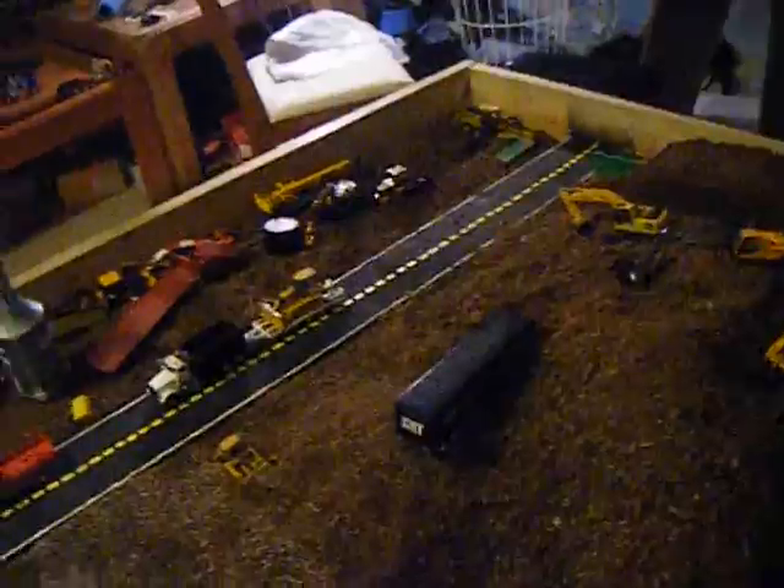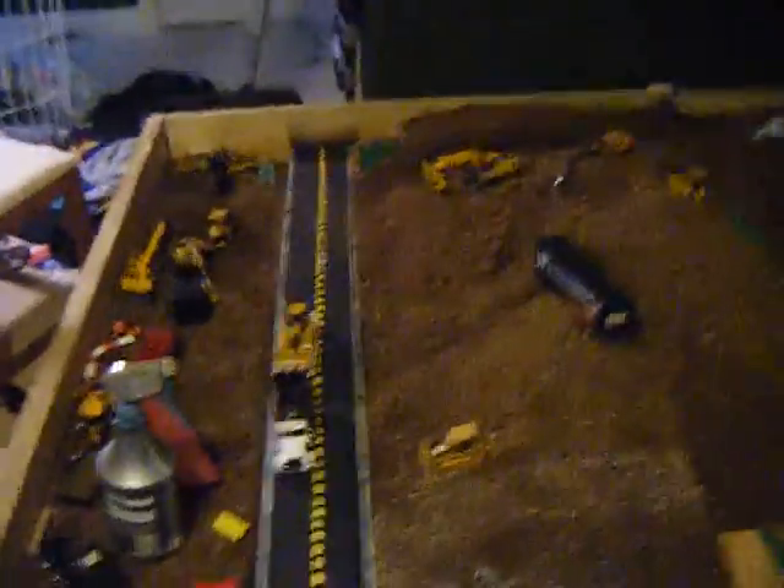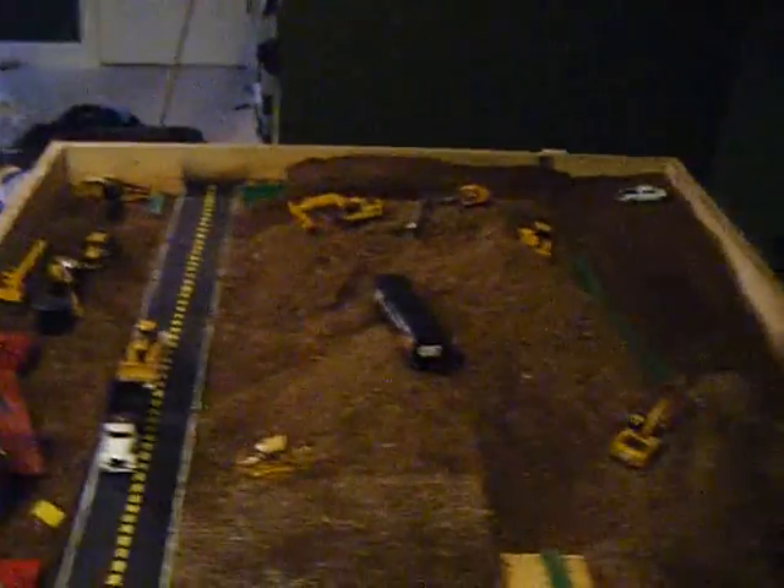Fourth video — that's what we're coming to and I hope y'all like my road. I'm not going to take the other one off, but my girlfriend painted it for me. So DieCastDude97, here you go — that was his request of me, so I added that little touch in.